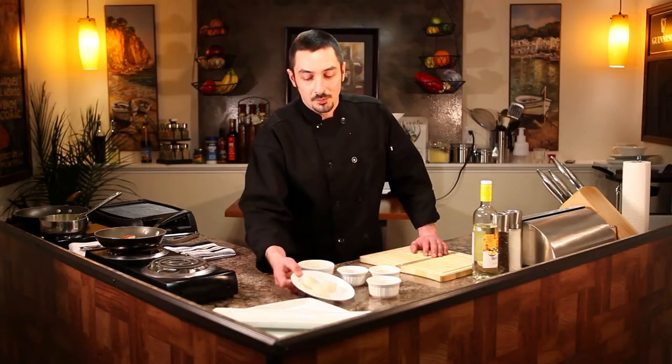Let's start off with the scallops. We've got some beautiful sea scallops that we're going to sear off in a nice hot pan, a little salt and pepper, and a touch of olive oil.